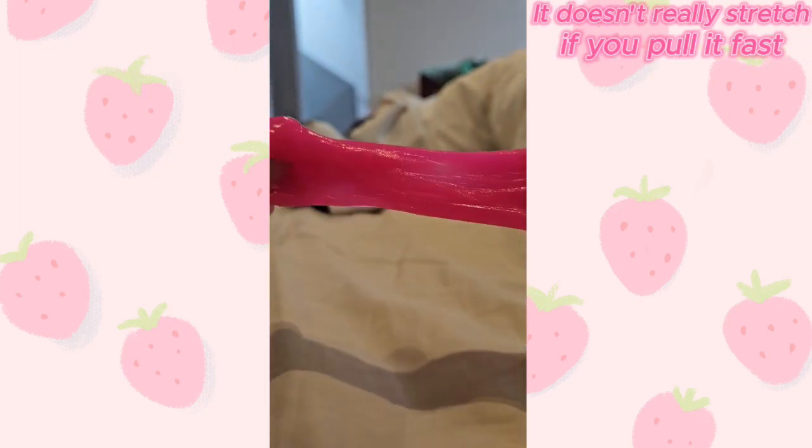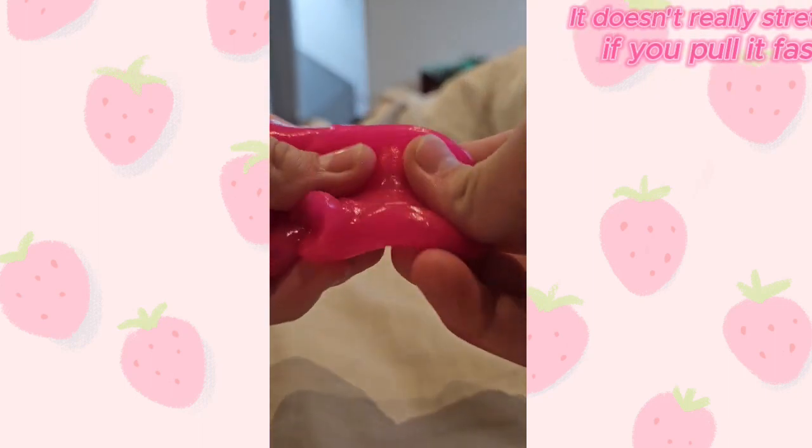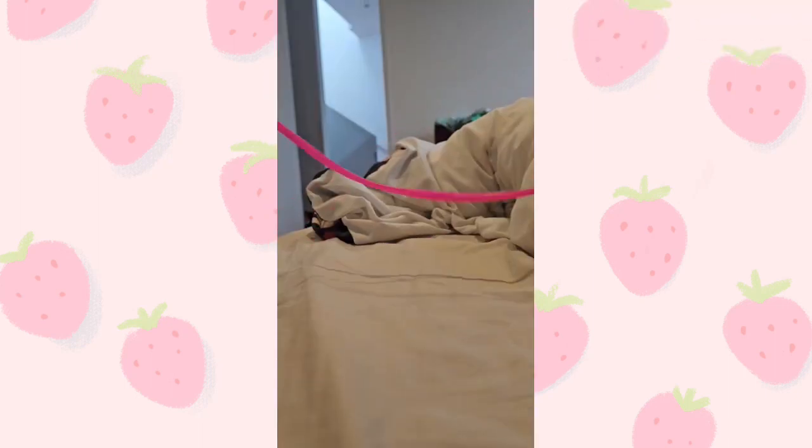It doesn't really stretch if you pull it fast. If you pull it slowly, it can be very long.